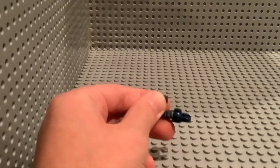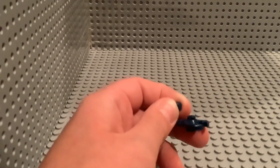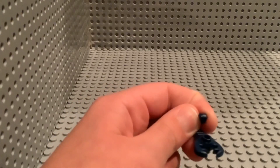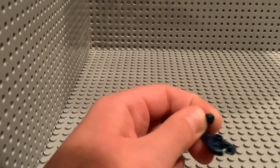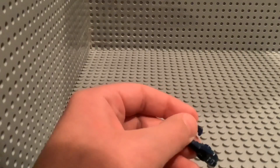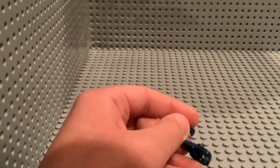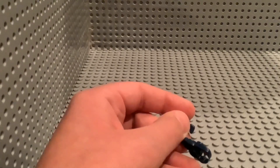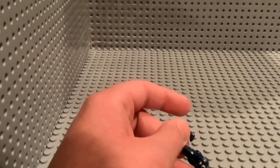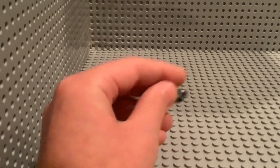Starting off with probably the most boring minifigure, we have the Scorpion. It's just a blue Scorpion. There's really not much to say — there's no printing. There's just a stud on top, and I don't think the claw can hold anything. So yeah, that's the Scorpion.